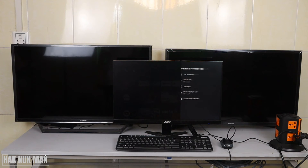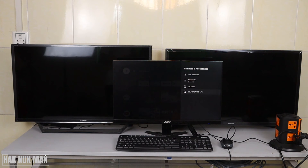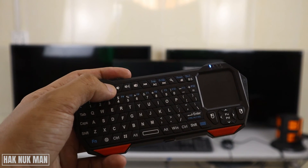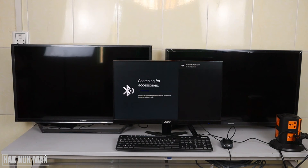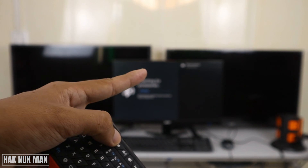I'll unpair it first. You just make the Bluetooth device visible, then press Add Accessory, and the TV Stick will try to search for your Bluetooth device. After it finds it, it will show the Bluetooth device name.